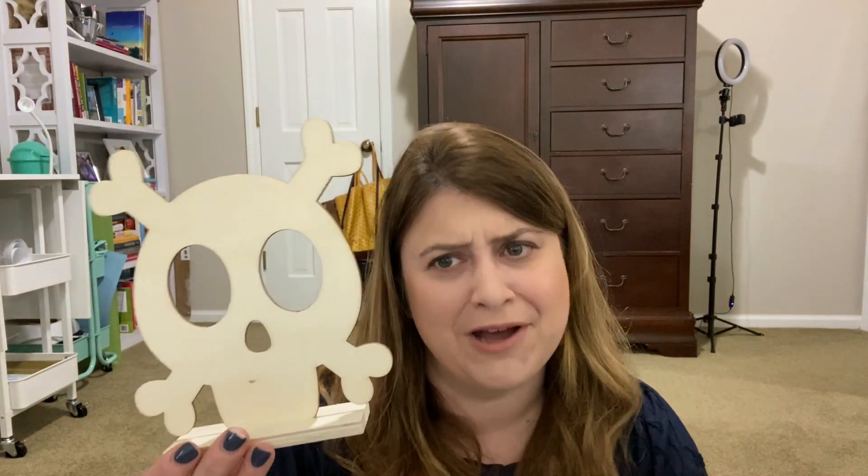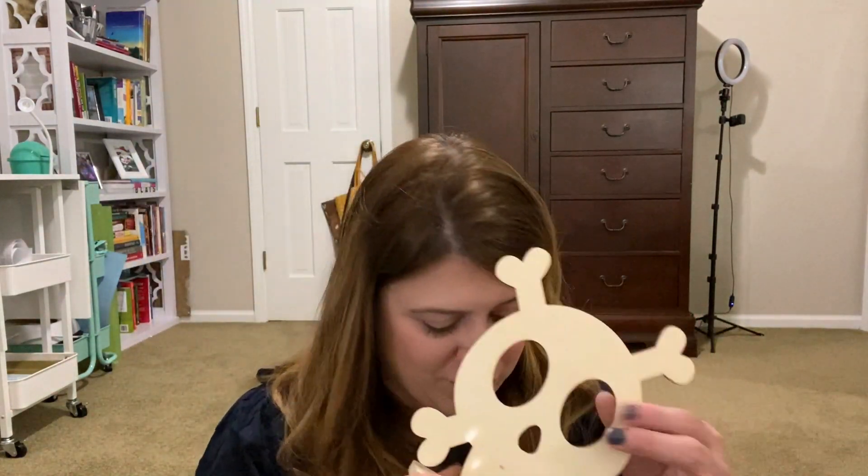So next up, I bought an embarrassing number of wooden things. Do I intend to DIY all of these for the fall and winter? Probably not. But we got some for next year and the year after that. Maybe. First up, cute little skull thingy. Maybe we'll give that to Morgan to decorate. Adorable.